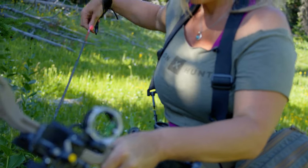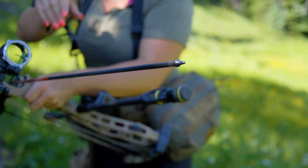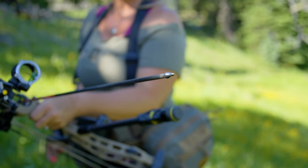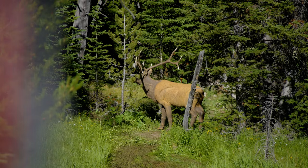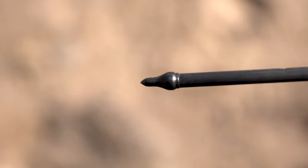The point design creates a slightly larger hole than the shaft size of your arrow, which makes it super easy to remove and minimizes the damage to your targets. Plus, the o-ring design ensures correct alignment of the point and arrow shaft while reducing the need to re-tighten your field tips between shots.